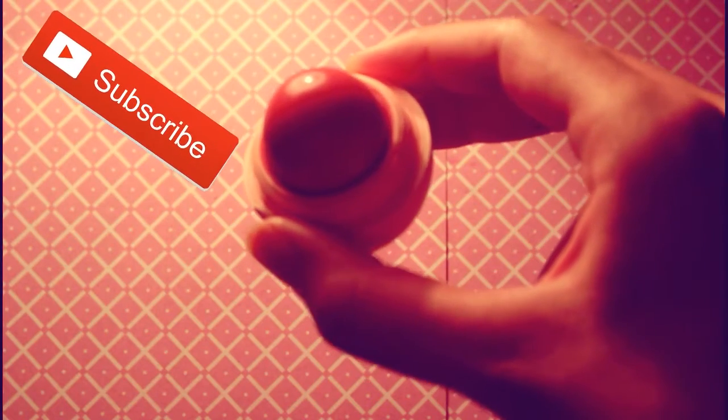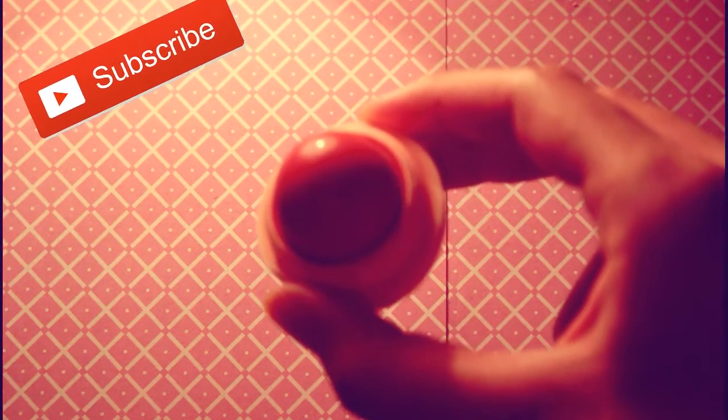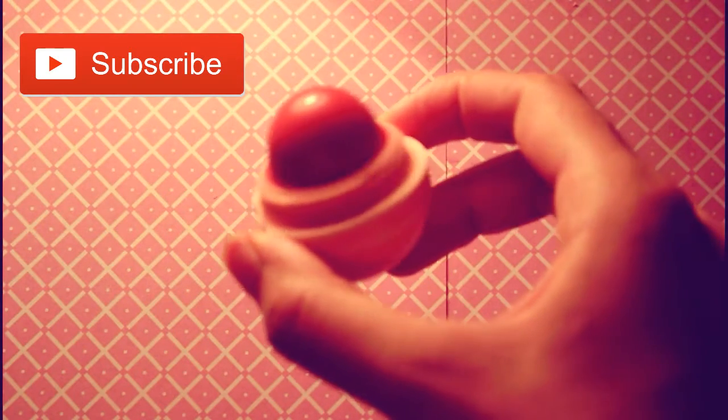That is all for this video. Please like this video and if you haven't subscribed to my YouTube channel yet, please subscribe. Bye, and I hope you have an awesome day!